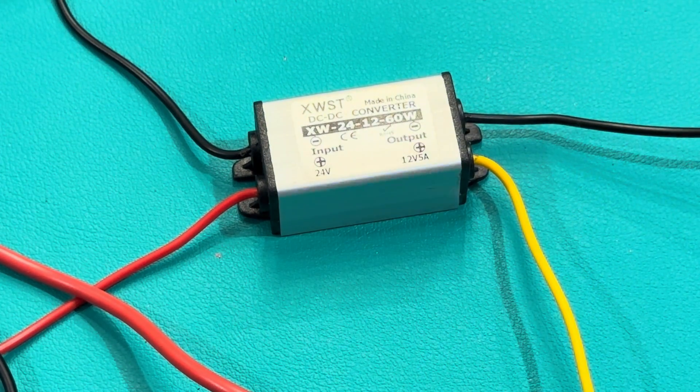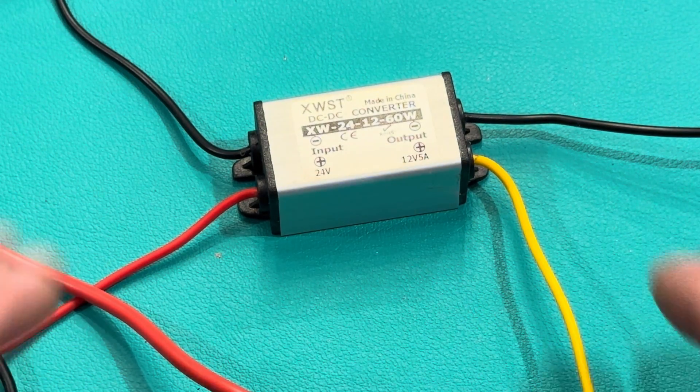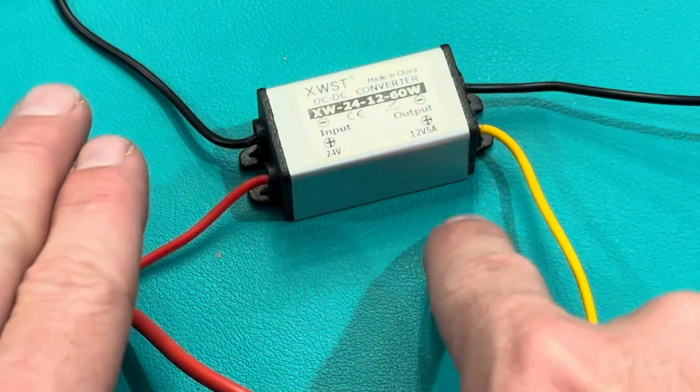So this is my transformer — I've zoomed in so I don't confuse anybody. It's 24 volts in, 12 volts out, so it steps the voltage down so I don't blow up my light bar.